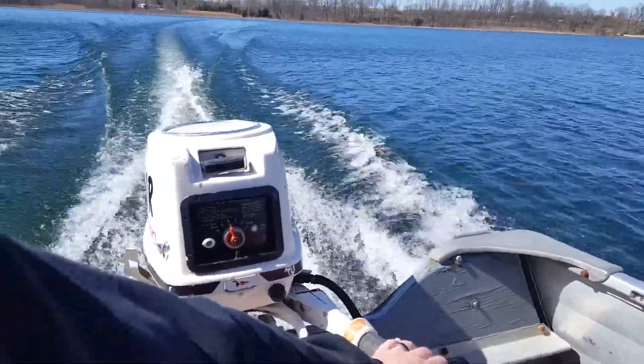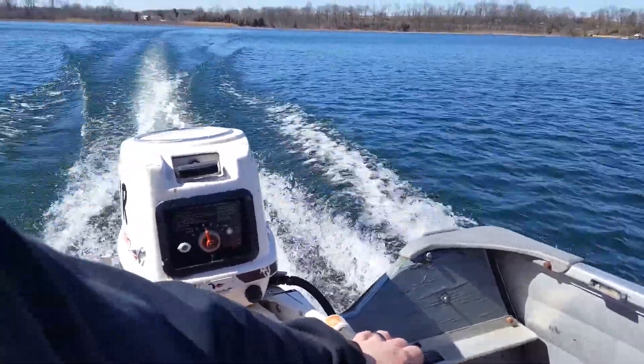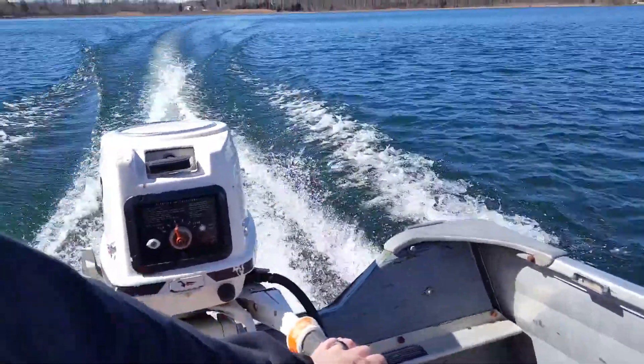It's kind of windy out here today. I'm kind of going into it a little bit. Still a nice day.